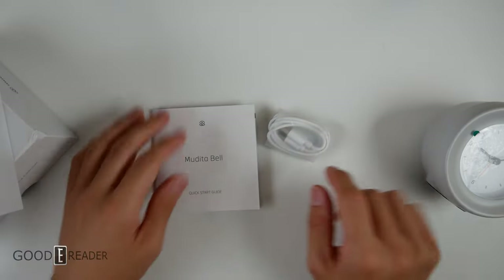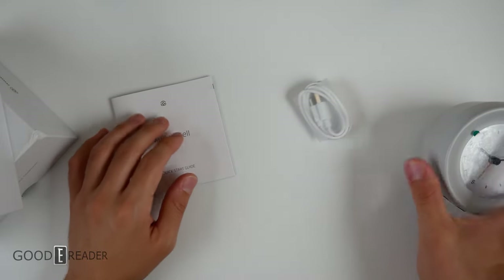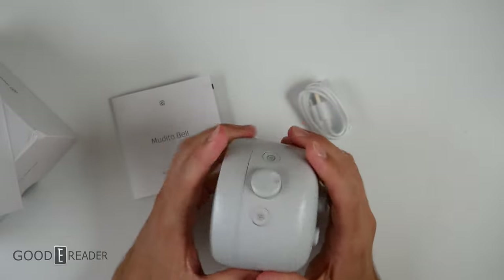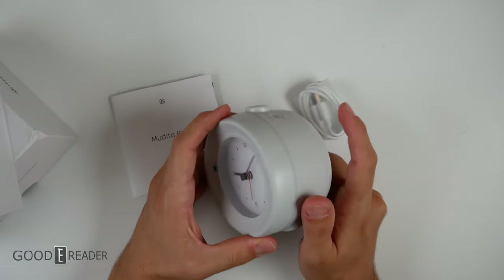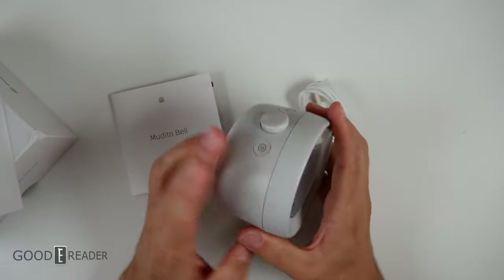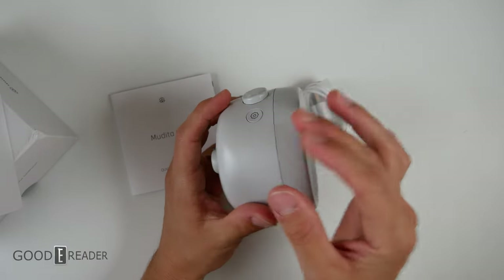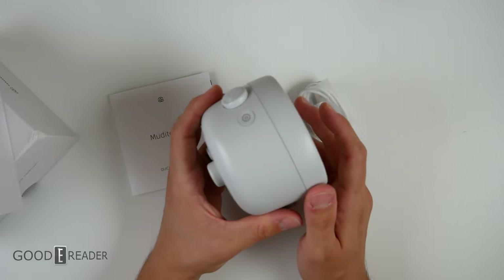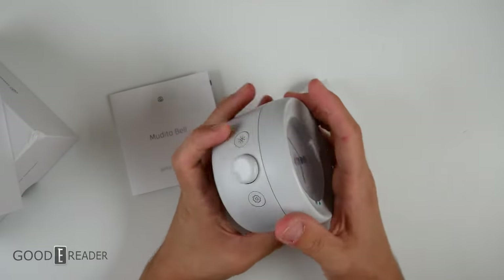They just wanted to make an alternative version to the ePaper version that they have called the Harmony. This is really nice. The materials they use are out of this world — so beautiful in your hand. They don't say much to the eye; it's a decent color, this kind of soft, wet clay with a little bit of a shine, but it's an overall matte finish.